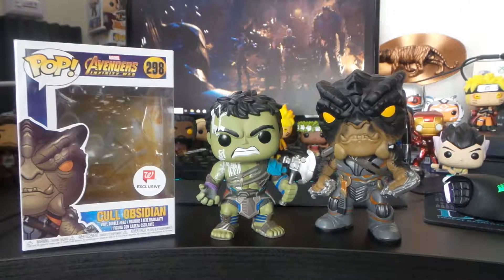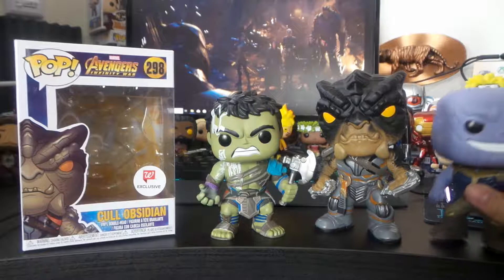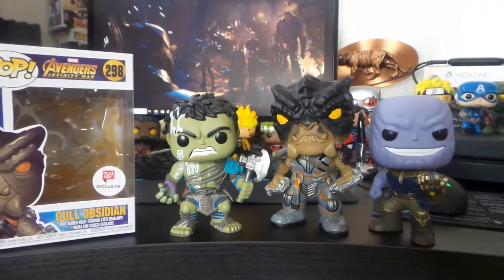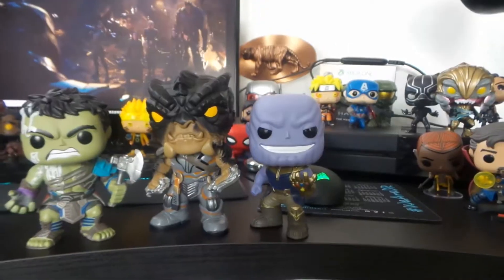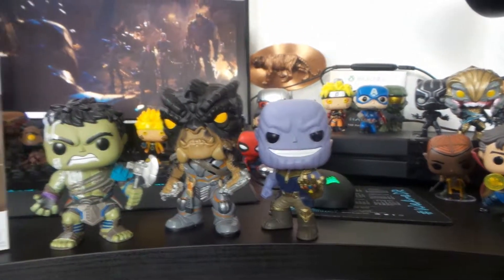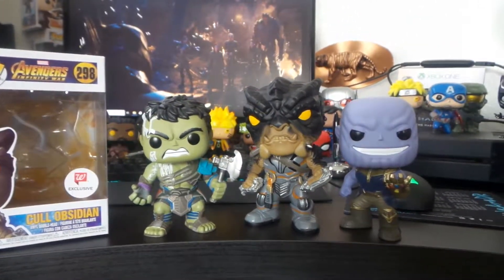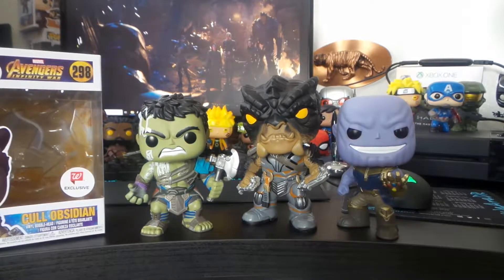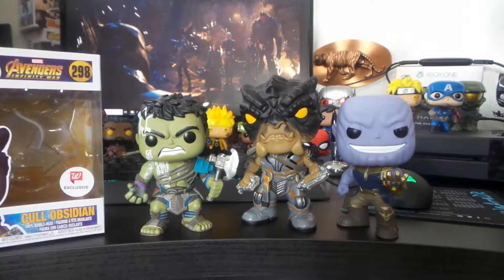Here's him with Thanos as well — the big guys, you know? These two are 5 inches, he's 6 inch.